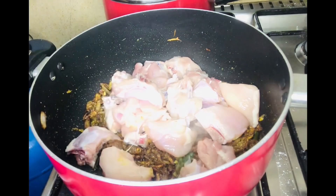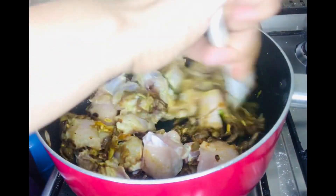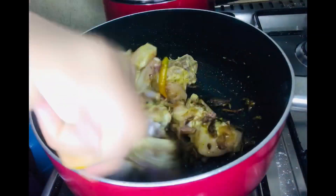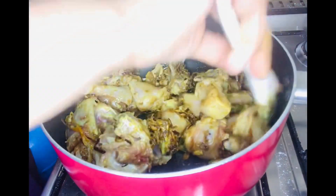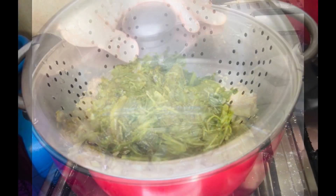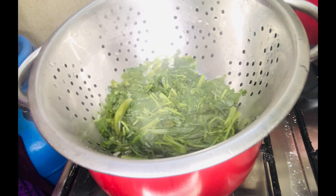A pot is wrapped in the pan like this. It is medium-sized. I will mix well with the chicken. We will mix the chicken as well as we can. Place the chicken in the middle of the jar.